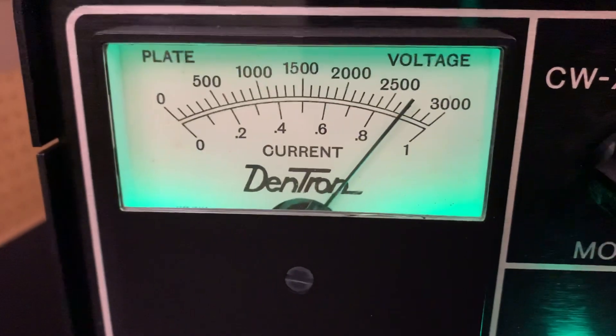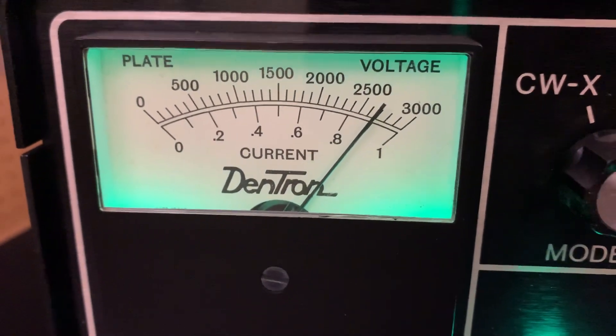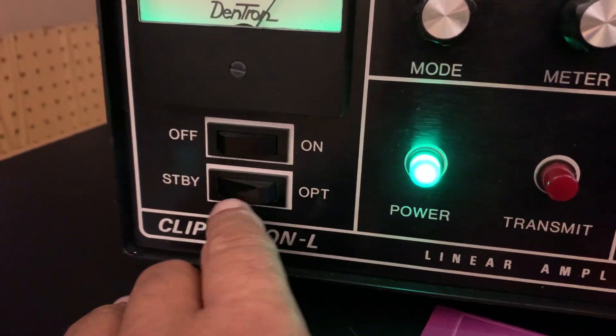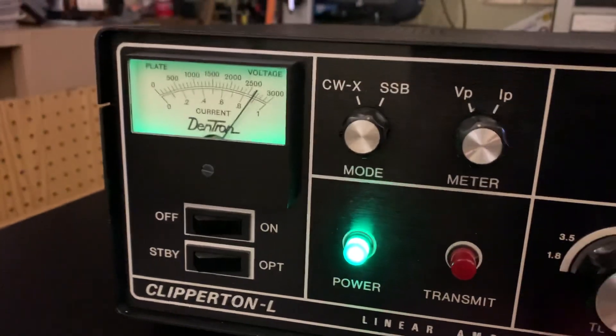There you have the high voltage, about 2,700 volts. I have it in standby — no, it's on the operate mode now. Standby, operate. And I'm going to go ahead and test it.